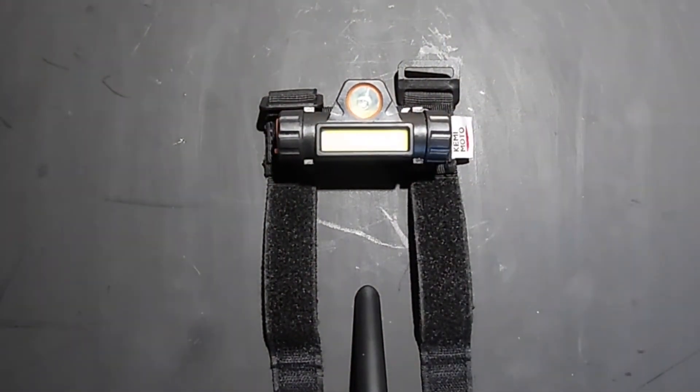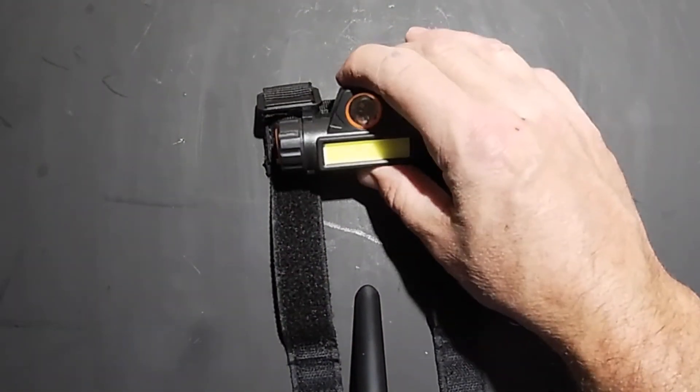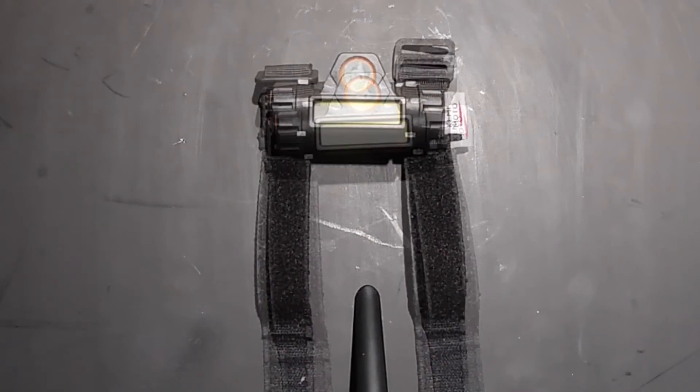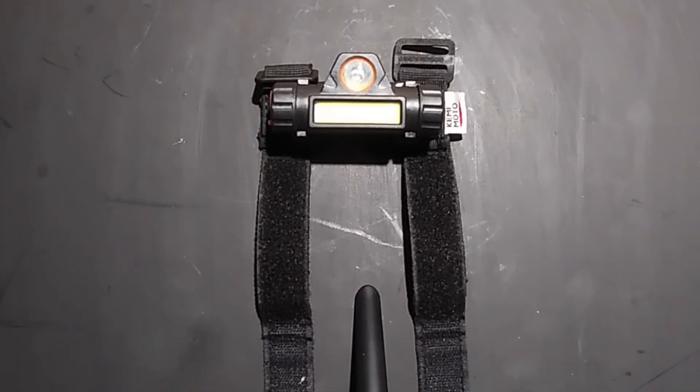So this is Tow2Bravo. If you're interested in this Kemimoto dome light setup, check them out on their Amazon store, the Kemimoto Amazon store. Hey, this is Tow2Bravo — until I see you out on the roads again, thanks for watching.